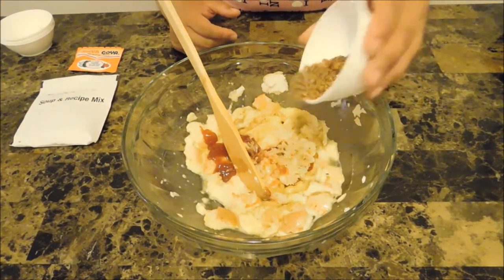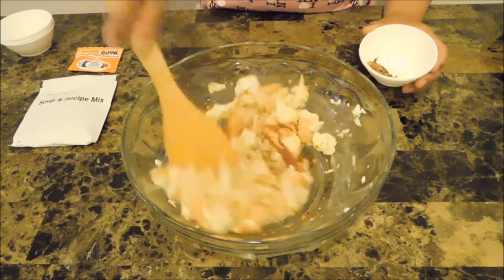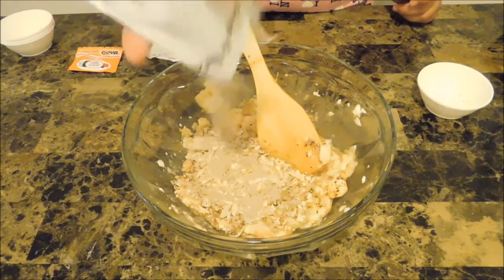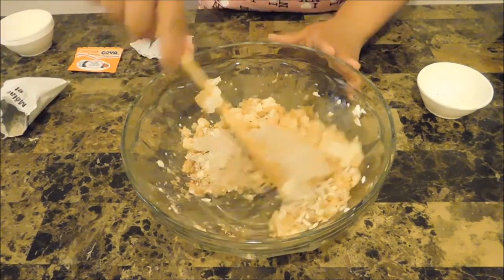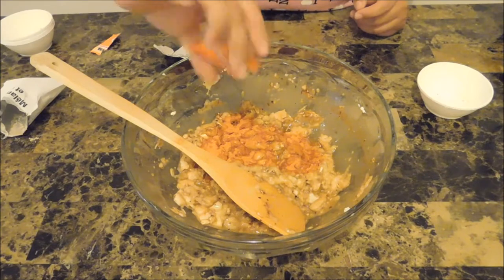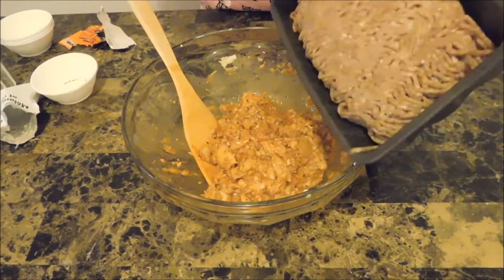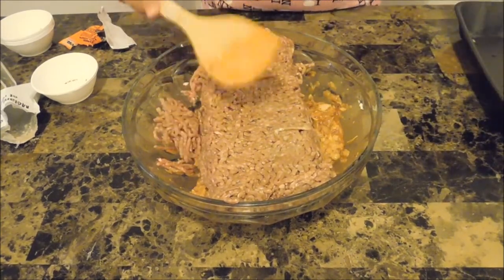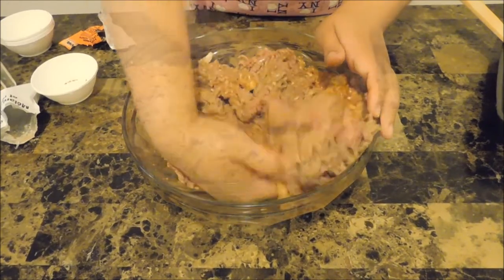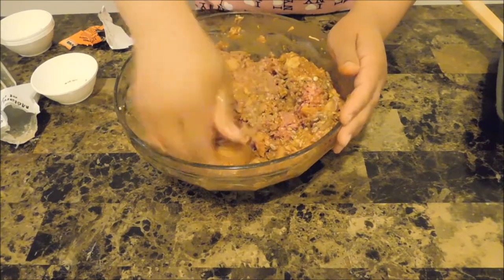My seasoning blend has tons of great seasonings — it's great on anything, not just steak. It has onions in it and works on just about anything, so I'm going to use the whole package. Then the last thing is the sazon blend. Mix everything together. I'm going to use my hands for this because I want to make sure everything is covered with this goodness. You want to work fast and mix well — you don't want to overdo your meat or it will become tough.